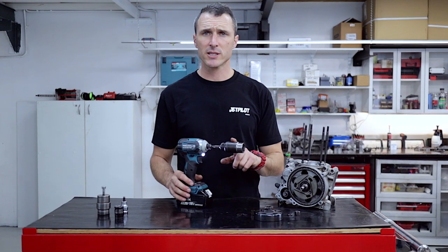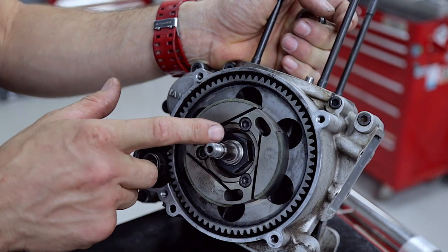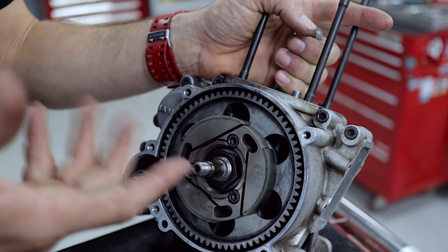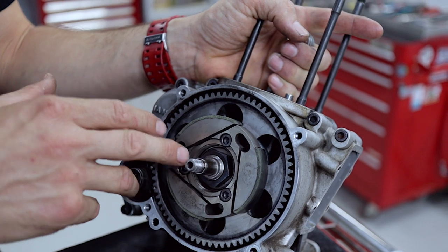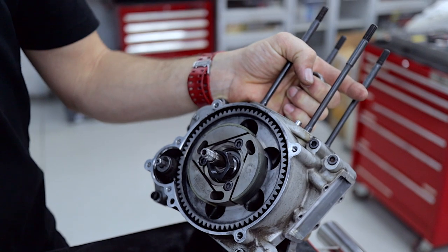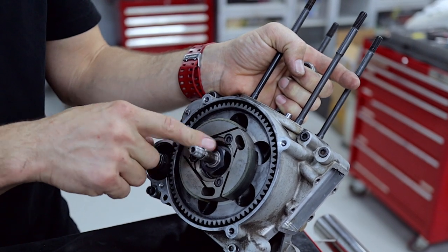For this job you're going to need a 27 millimeter impact socket and it's going to have to have a turned step in it so it can go inside the clutch shoes to get onto the clutch retaining nut. This is a left-handed threaded nut, so it spins the opposite direction to your normal right-handed nuts. What that means is as the engine's rotating it would tighten, not loosen itself off under the load of the chain and the sprocket. So what you need to know is you need to turn it clockwise to undo it and anti-clockwise to do it up — it's a left-handed thread.